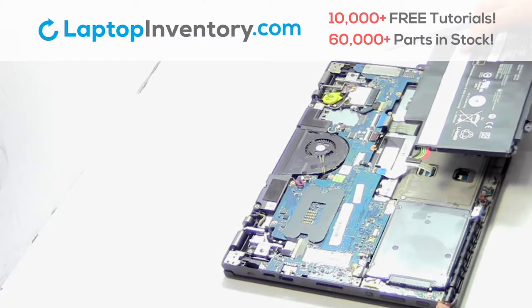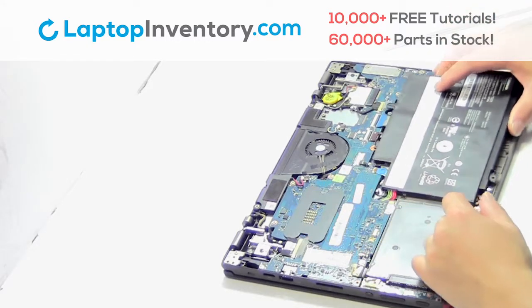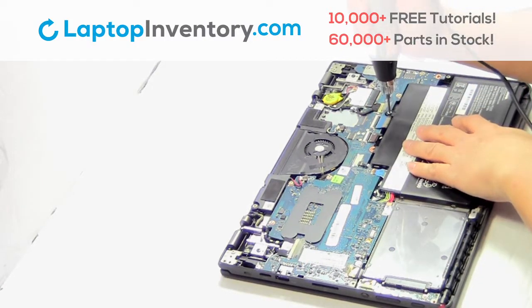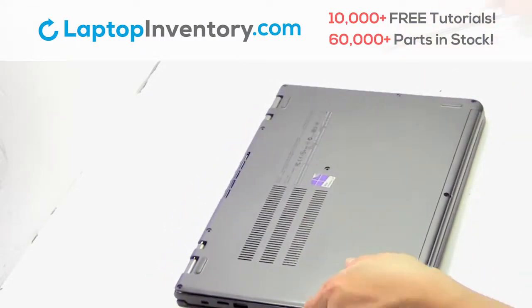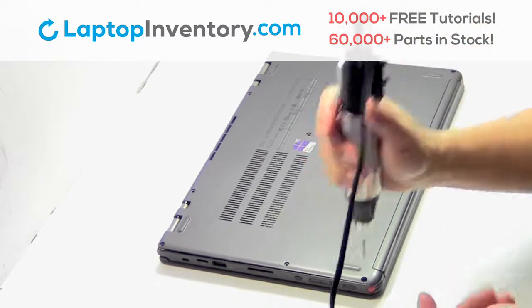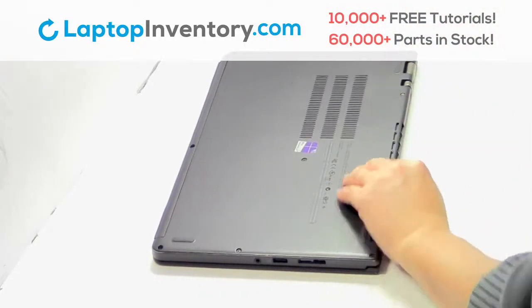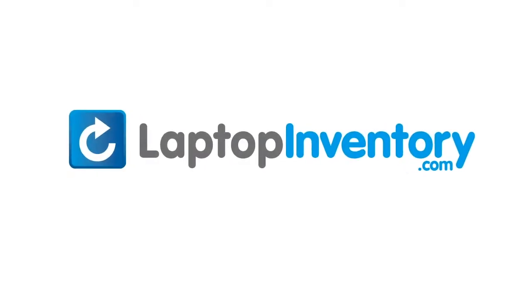We will now install your new battery. Plug the cable back in. Snap the plastic cover back in place. Place the screws back in. That's all. You just installed your battery. LaptopInventory.com, your source for laptop parts.